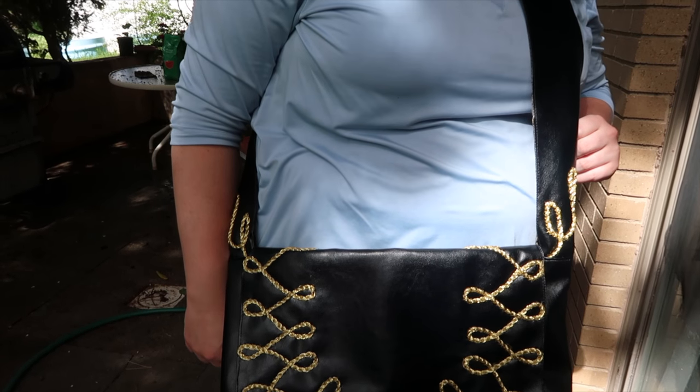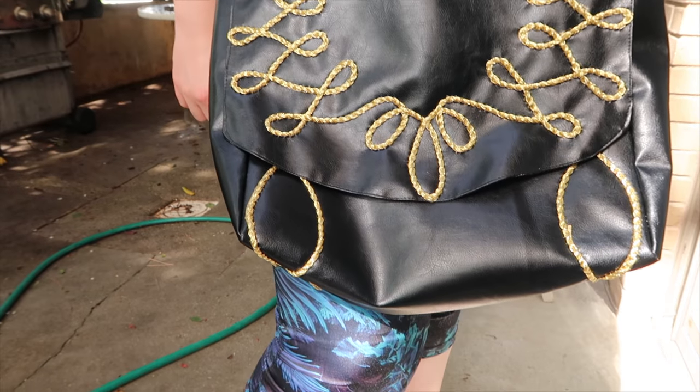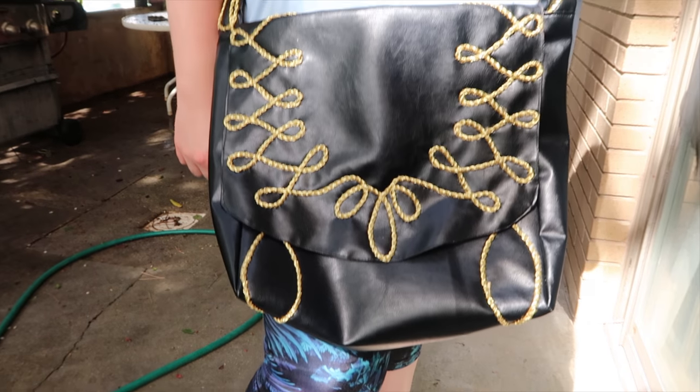Welcome to my workshop! Today I'm going to show you guys how to make satchels! Finally satchels!